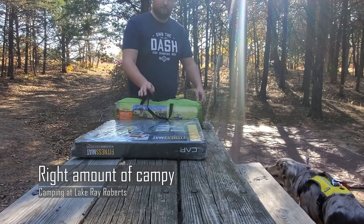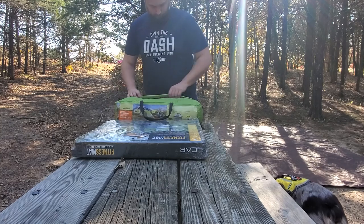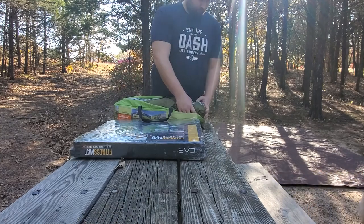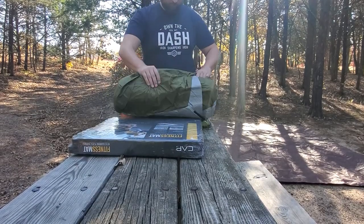Hey! So, as you guys know, I don't just build campers — I actually like to go out and camp. The camper is not done yet, so I went camping and just did tent camping. I took Ursa out to a fairly local state park out here in Texas, Lake Ray Roberts.